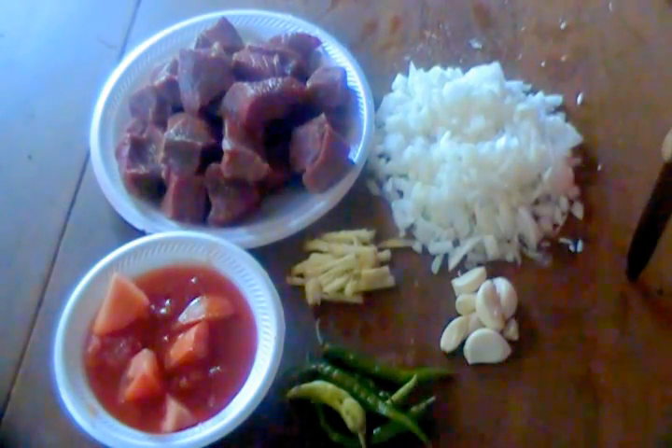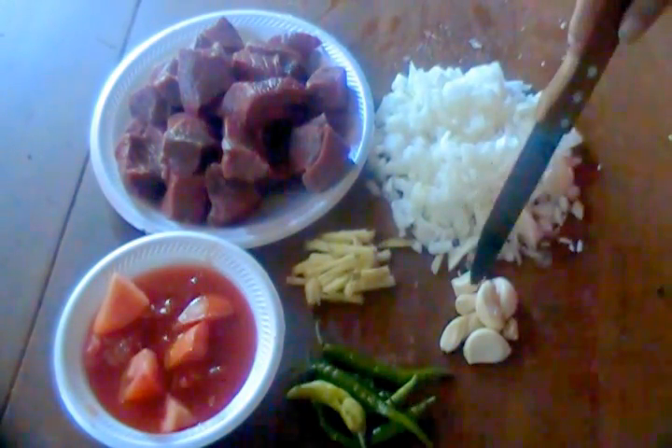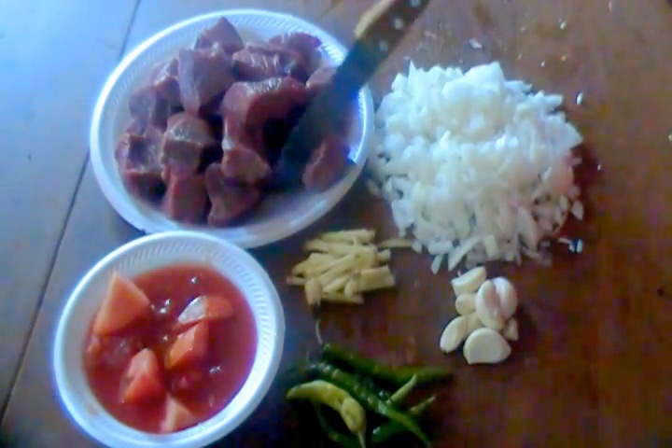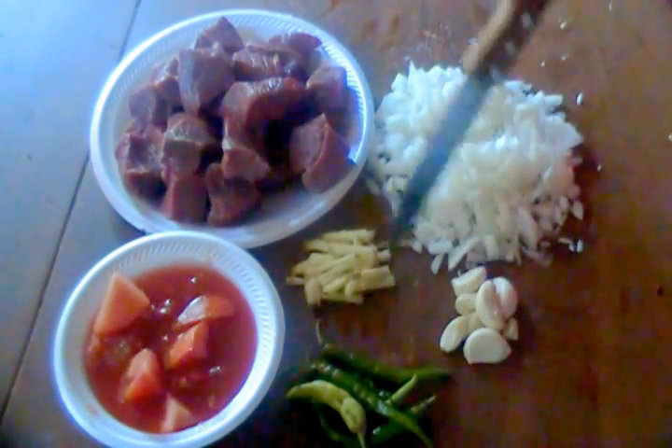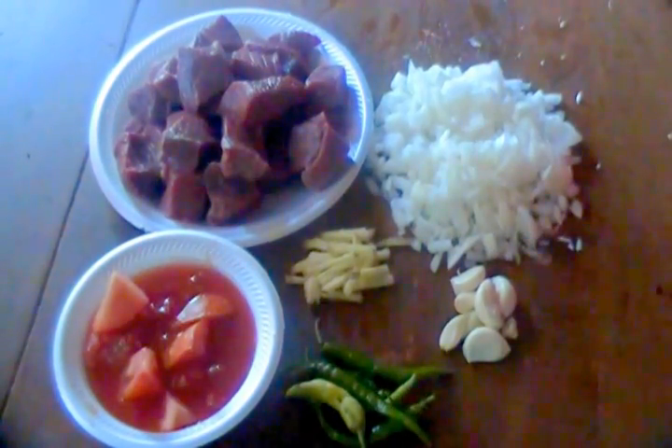We have two tomatoes, two pounds of beef in giant cubes, and we have two onions, some cloves of garlic, and some ginger. When we crush this garlic it'll be about two tablespoons. And then we have some green peppers.